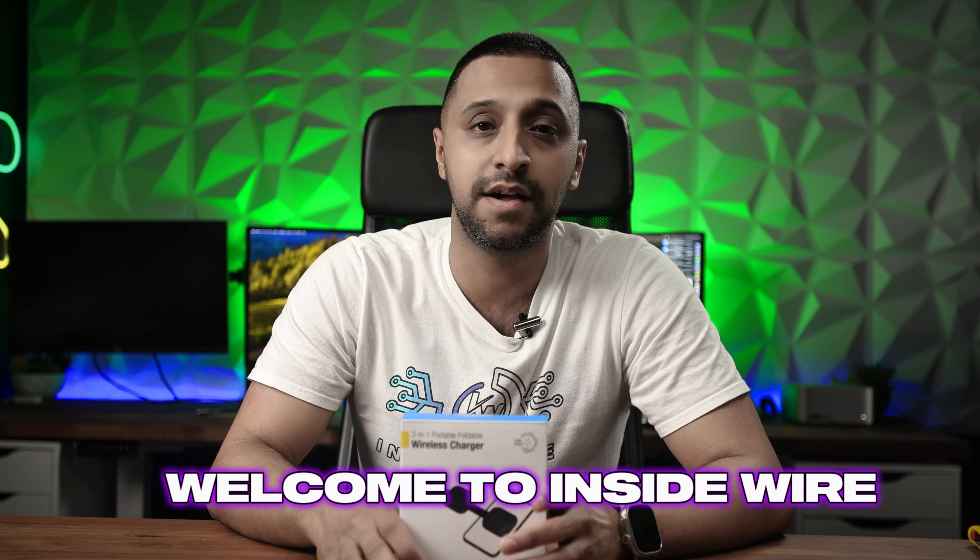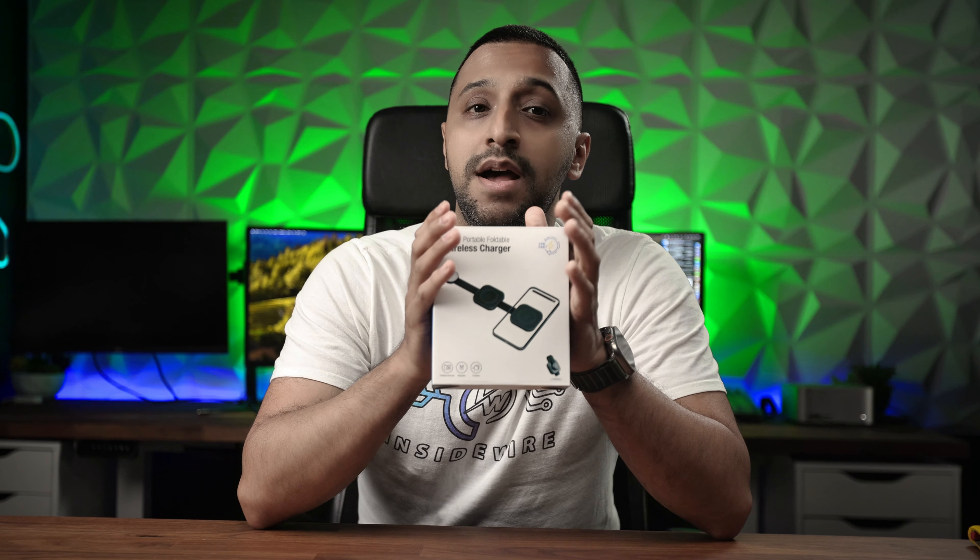Hey everyone, my name's Monty and welcome to InsideWire. This is another product from a company called Use — I have reviewed a couple of their power banks before and I am somewhat impressed — and they're back with another product called Neo. This small compact design is great for anyone who's on the go, and the best part is you can charge three devices from a single cable.